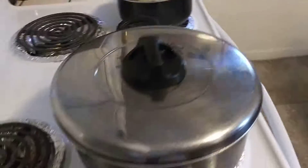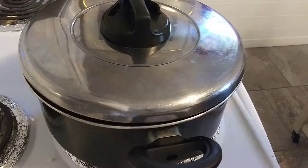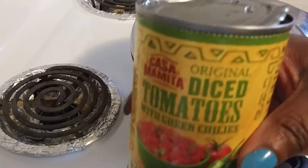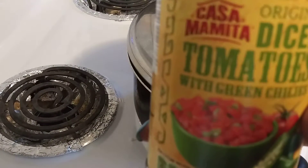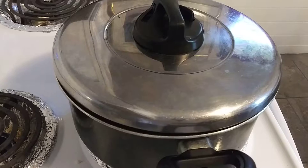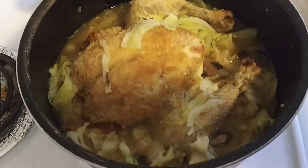I decided not to put the rice in with the chicken because I want to keep my broth. I'm gonna put the rice in a separate pot — I've got the water boiling over there. And what I'm gonna put in with my rice is this Casa original diced tomatoes with green chilies, which I got at Aldi's. I'm gonna put that in the rice too.